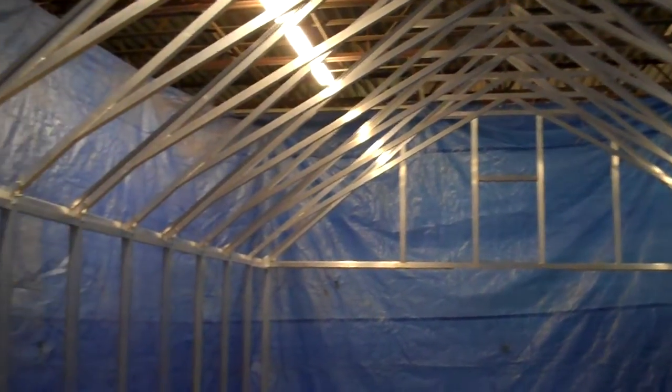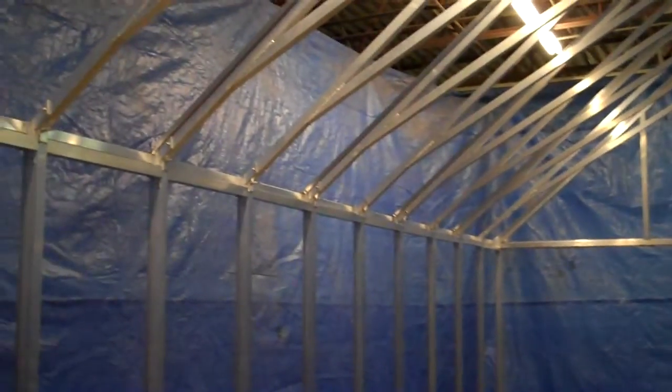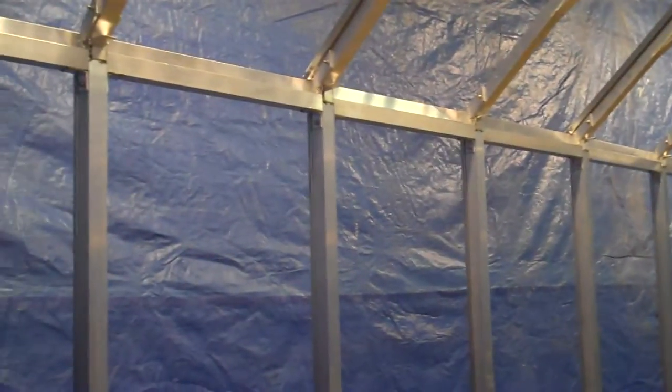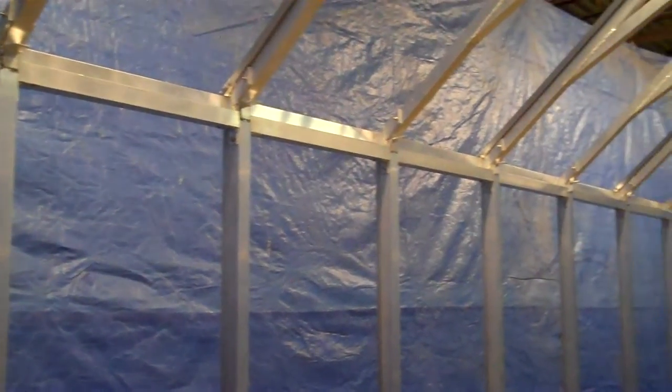It's a clean engineering design, very strong, supported at each ridge by a welded gusset plate, bolted together with stainless steel hardware.